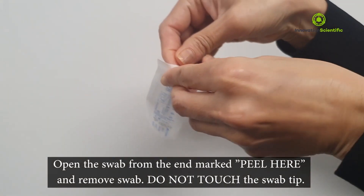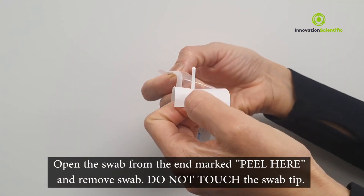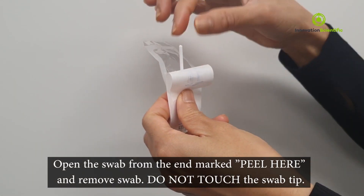Open the swab from the end marked 'Peel here' and remove the swab. Do not touch the swab tip.